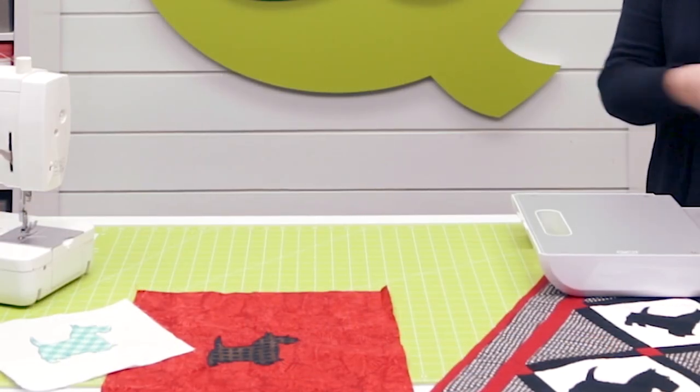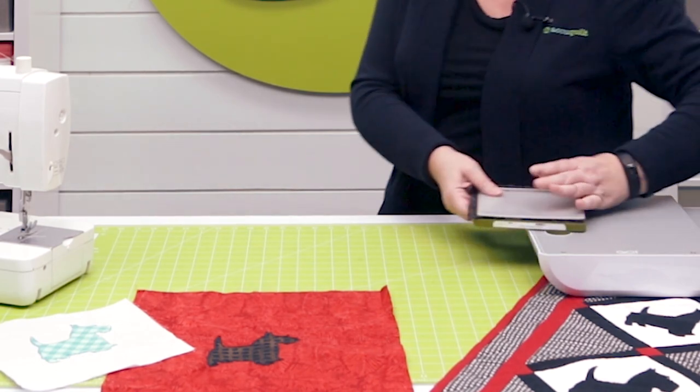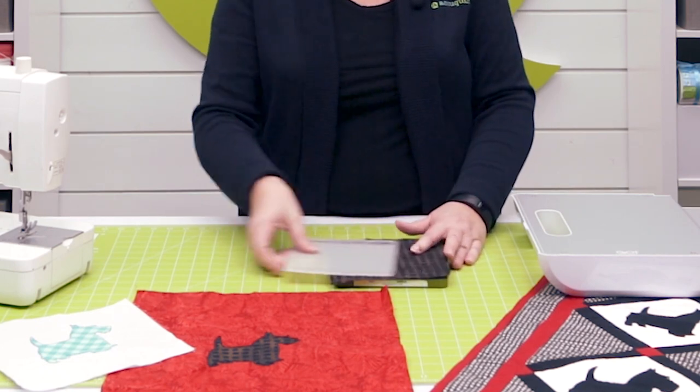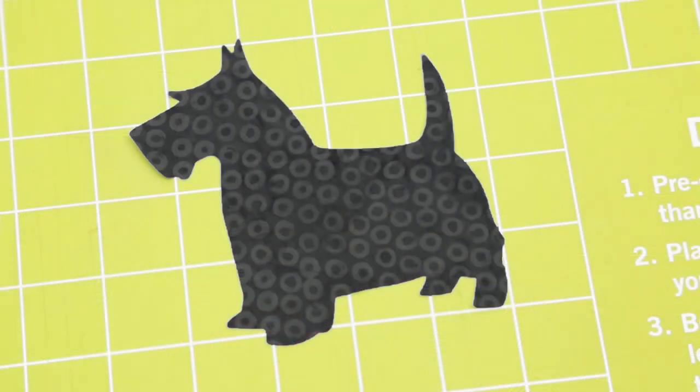All right quilters, here we go. We're going to cut. Look how easy that was. Now as the die has come through the cutter, static is built up. Give it some love — slide, don't lift. And now look, you have a perfect Scotty Dog.